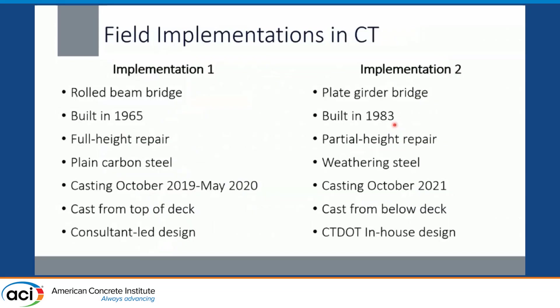For background on the differences between the two bridges: the first implementation happened between 2019 and 2020, casting during winter months, on a rolled beam bridge built in 1965. There was corrosion along the full height of the bearing zone, requiring a full height repair to fit the number of shear studs required. This used plain carbon steel, casting through core holes drilled through the top of the deck, and was a consultant-led design.